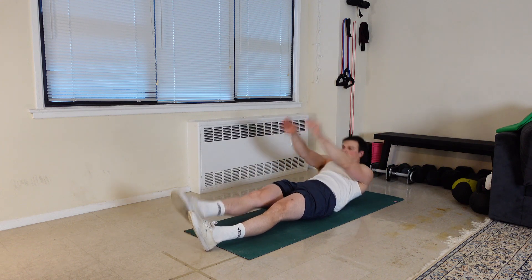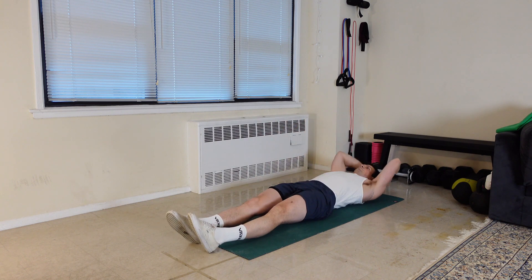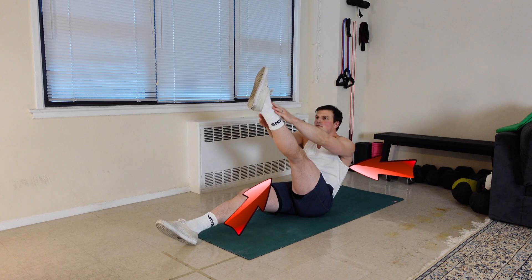Starting from your back, reach over your head and use your arms for momentum to get your entire torso off the floor. At the same time, pull one leg up so that your leg and torso are fully off the floor at the same time. As you reach the apex of your V-up, reach for your toes.